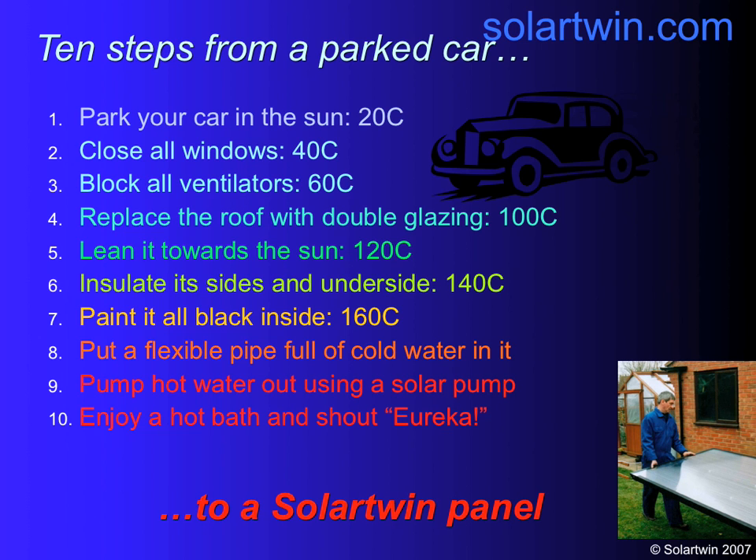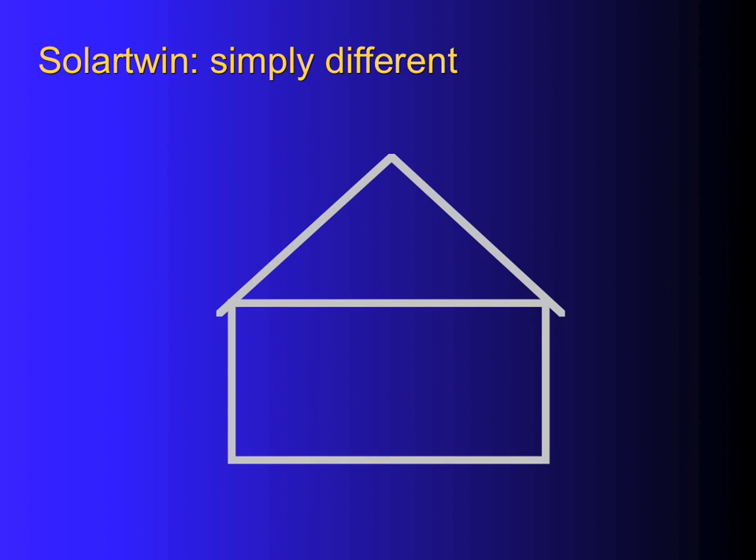Put a flexible pipe of cold water in it, pump it out with a solar pump — Eureka! There you go. Solar Twin is different.